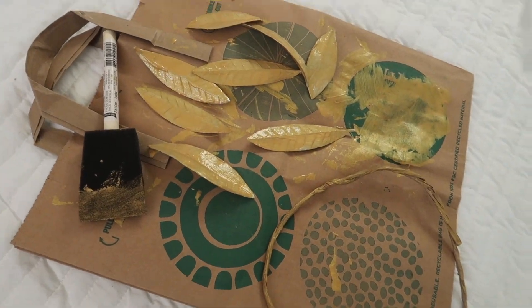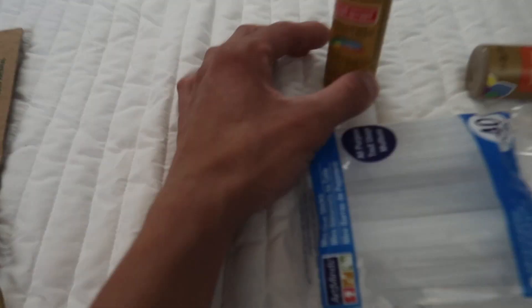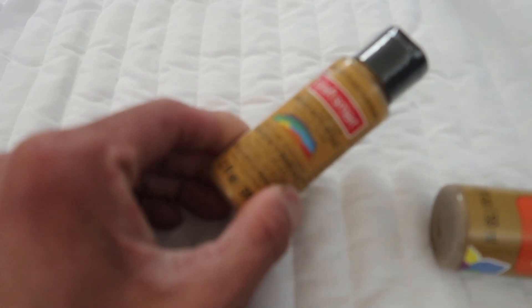Right now on the ground she's working on the crown right here, which we are painting gold. Those are the leaves and we're just painting them with this gold stuff from Michael's paint.